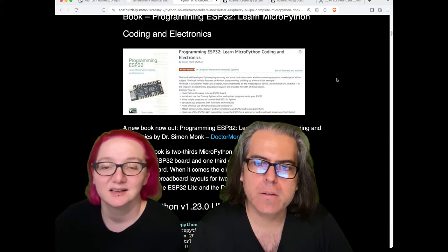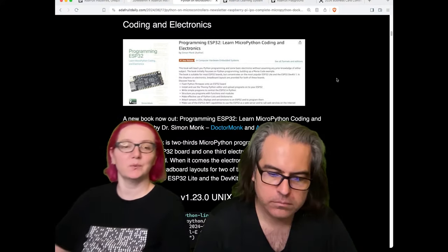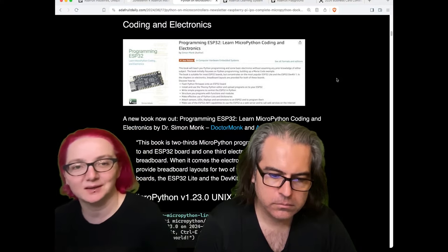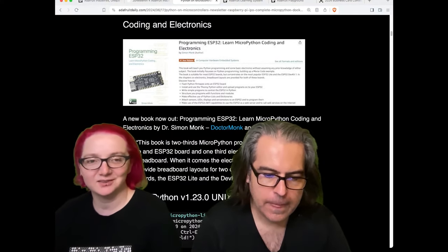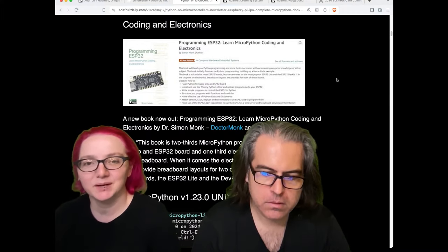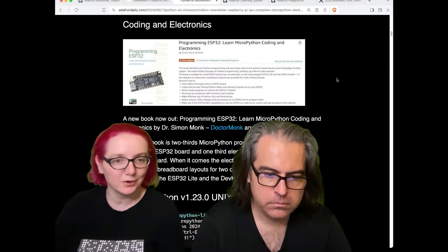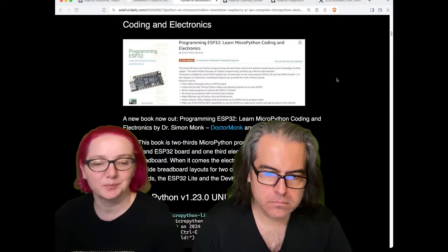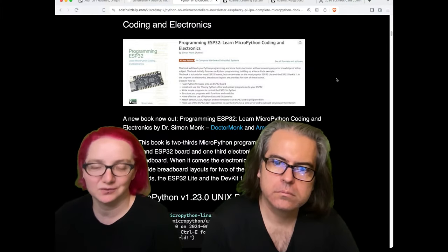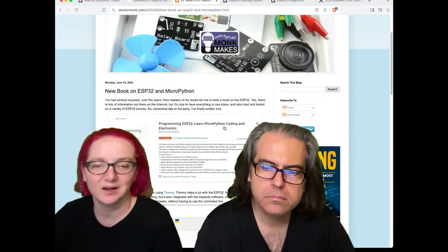Simon Monk's latest book is Programming ESP32s with MicroPython. Simon Monk is a friend of the show — we carry a lot of his stuff, his books, and some of our most popular guides in the learning system. He's an excellent educator and writer, really good at coming up with the basics that people want to know. Having him write a book about MicroPython and ESP32 makes a ton of sense. If you're getting started with electronics and want to do IoT and Wi-Fi projects but don't want to get into C coding, check out his book. He's a really good teacher — not just a doctor, but also a teacher.